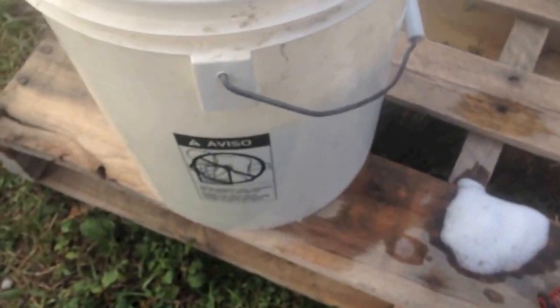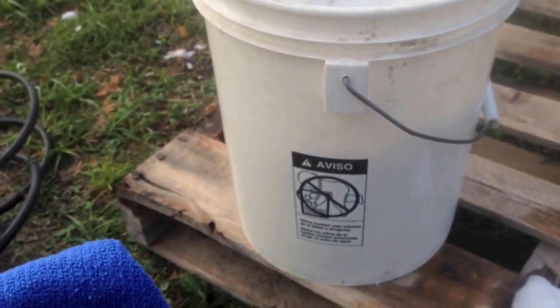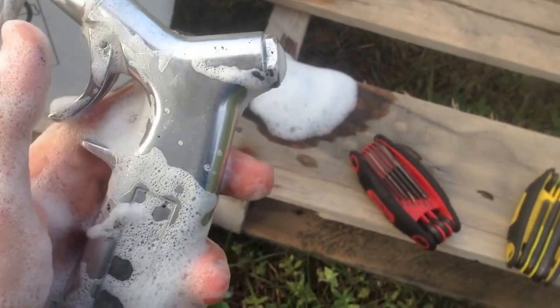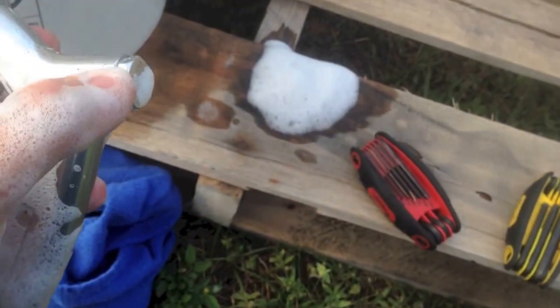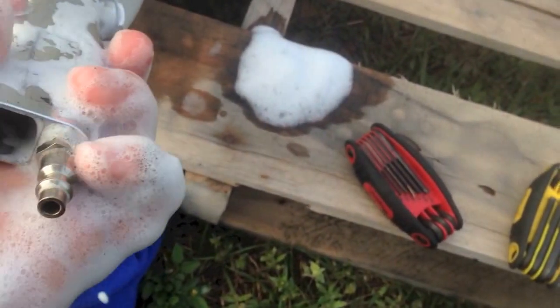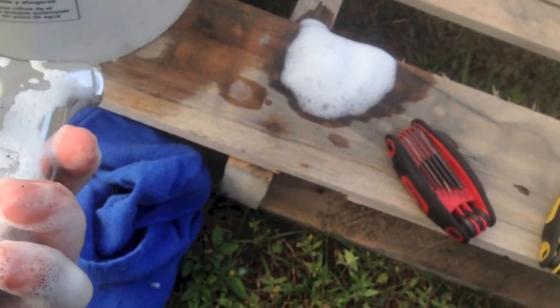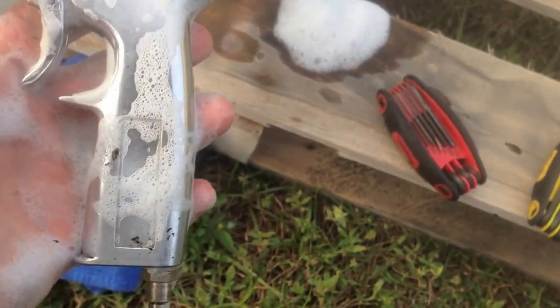Pretty much once you've done all that, all you need to do is just wipe everything down — your gun is pretty much clean. What I do is take apart this little top screw right here, shoot a little bit of gun oil in there, put a little bit of gun oil in here and blast all the residue oil out of there, because you don't want to spray that.